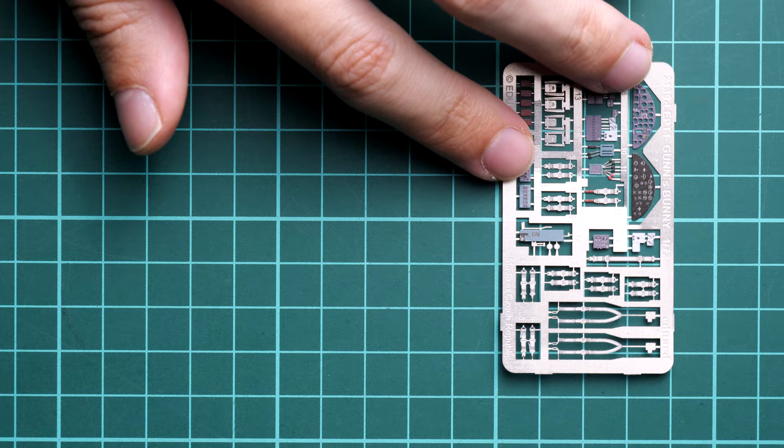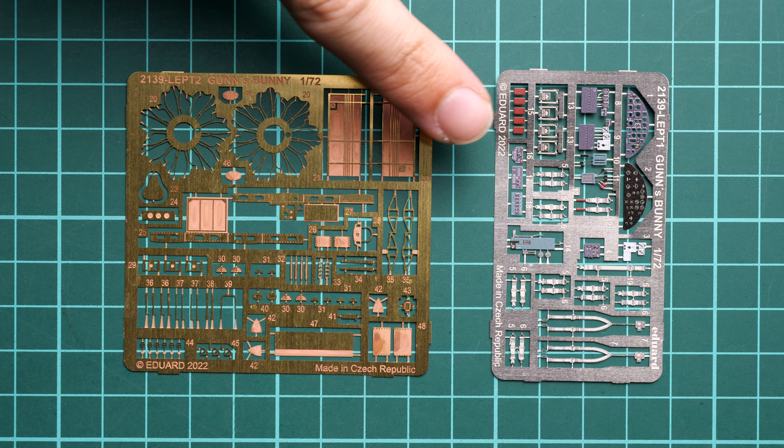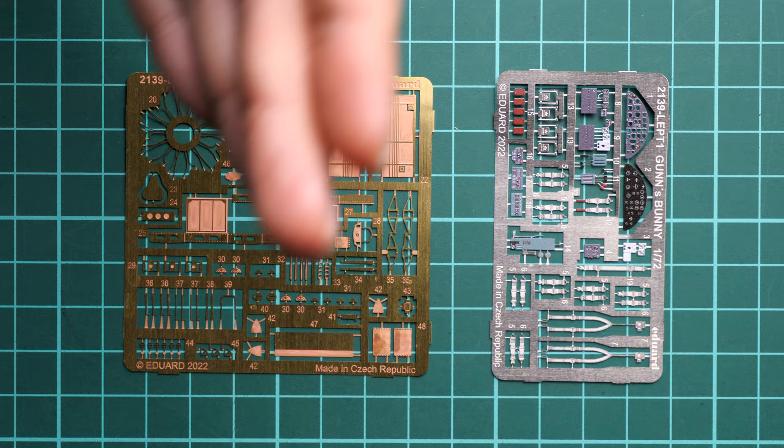Another item that comes in a pair is the PE fret — one unpainted and one pre-painted. The pre-painted fret will be handy for cockpit features, and the unpainted one covers both interior and exterior details. There are a lot of parts to apply; comparing them to my fingertips shows just how small they are in 1/72nd scale, so tweezers are essential to place them correctly.